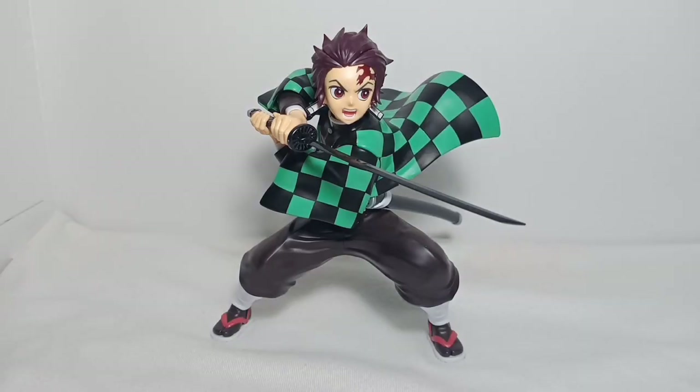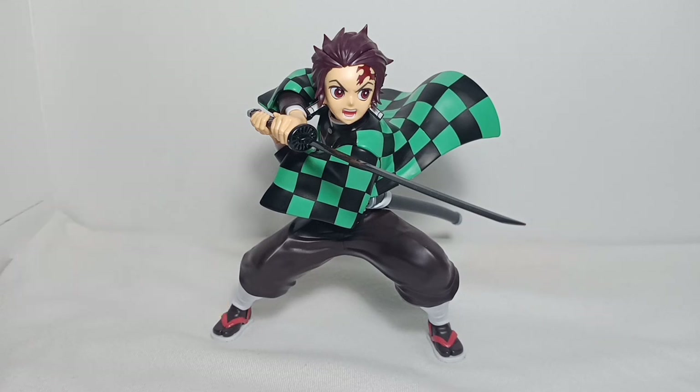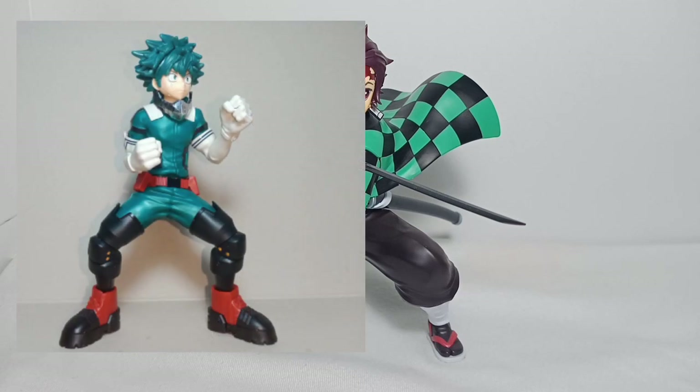Hello, Mac here, and for today's vlog I will be reviewing a plastic model of Tanjiro Kamado from the anime Kimetsu no Yaiba, or Demon Slayer. This plastic model is from Bandai and this is not an entry grade, unlike the Doraemon and Detective Conan that I have a speed build on in my previous vlog, so I will put the links in the description box below in case you want to watch those.